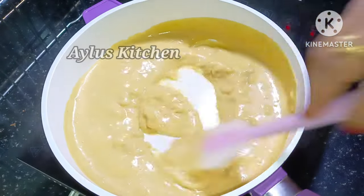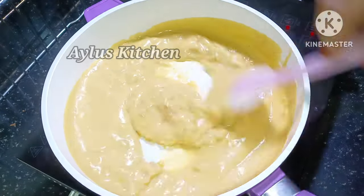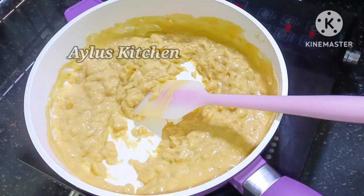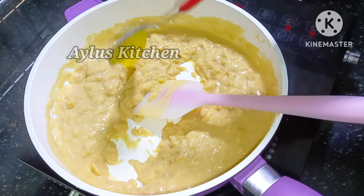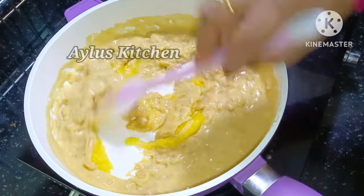This is ready in 5 minutes. A spoon and 2 teaspoons of this one. Now we have to mix 3 teaspoons of this together.